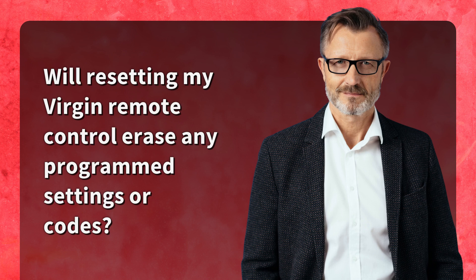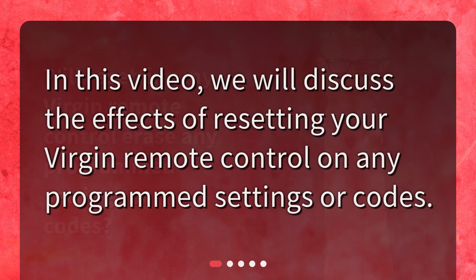Will resetting my Virgin remote control erase any programmed settings or codes? In this video, we will discuss the effects of resetting your Virgin remote control on any programmed settings or codes.